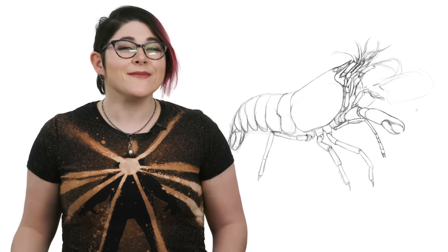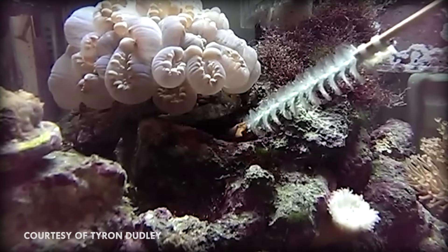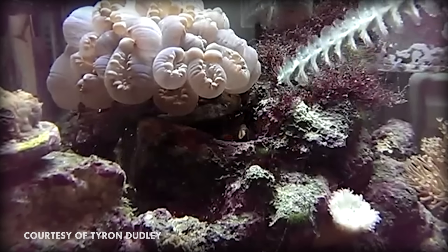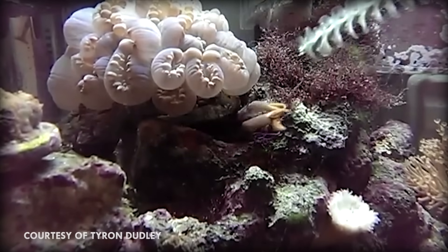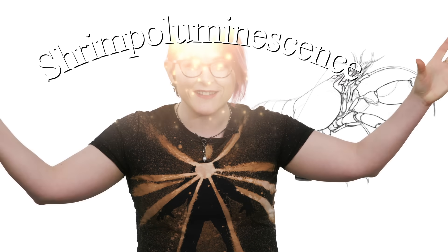They've been described as weaponized bubbles — which might explain how Squirtle does any damage at all with his bubble attack. The collapse of the cavitation bubble has an interesting byproduct: sonoluminescence. The bubble emits a flash of light before collapsing, and no one knows why — not even Rick and Morty fans. The first scientist to observe this phenomenon, Detlef Lohse, initially named it "shrimpoluminescence" over a couple of beers, and then unfortunately had to change it — which is a shame, because it's a great word.